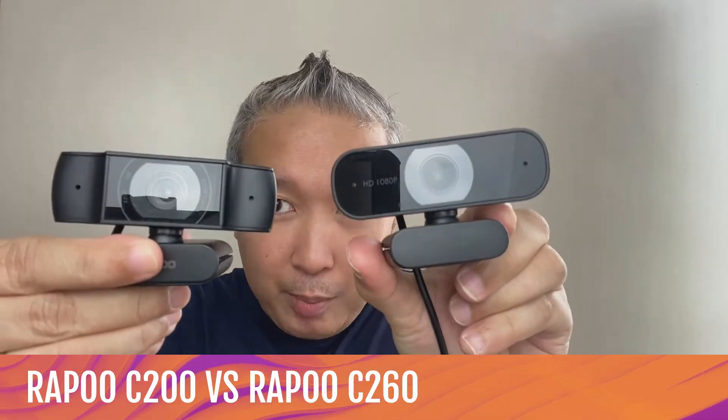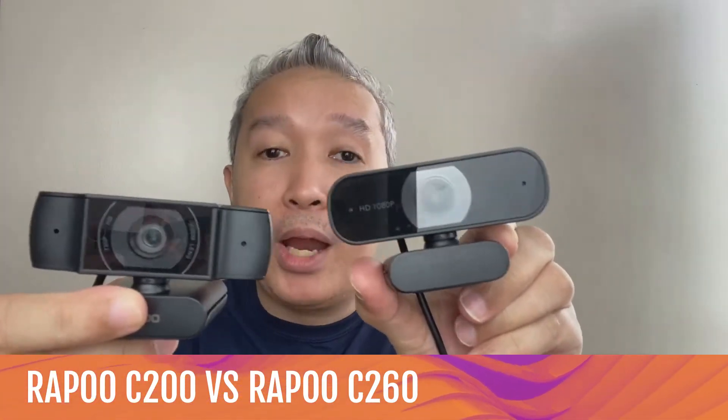So these are the two webcams that we are going to be comparing with each other. We've never done this before — I don't even think it's ever been done before. We want to thank Rappu Philippines for allowing us to use their webcams and for trusting Curious Tech Live to give honest, direct, real-life reviews of how each one can benefit you today.